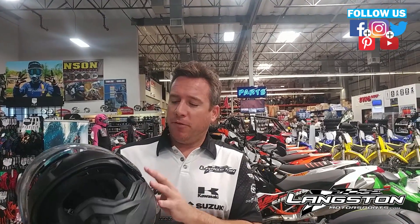Hey everyone, Grant here with a new product this week. We want to talk about the Scorpion XO helmet. It's pretty much a four-in-one type helmet — it comes with a bunch of different modes.